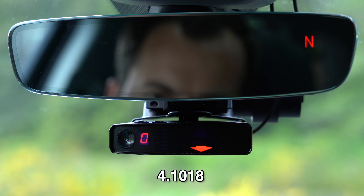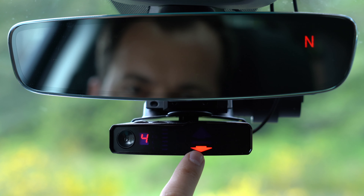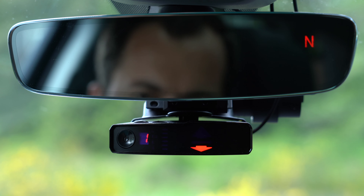You can see that I'm running version 4.1018. This is the first software version that was available for the V1 Gen 2. Over time, there are going to be new software updates that you can download to your V1 Gen 2 using your phone, and as new updates come out, some of the settings we go over here may change. There may be new features that come out not covered in this video. The other thing you'll see on the screen is the arrow — if the arrow is up, that means you have the detector set to factory defaults. If the arrow is down, it means you've gone in and changed some of the default options.